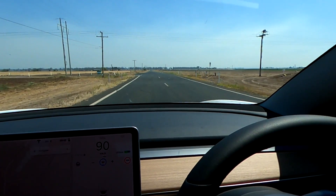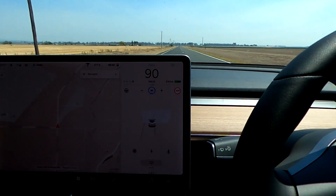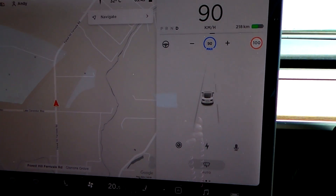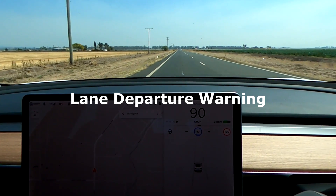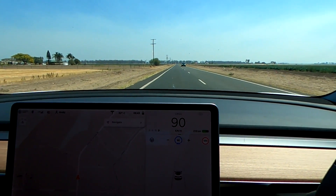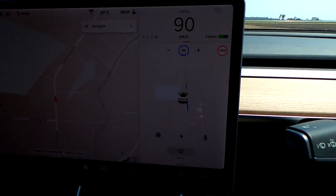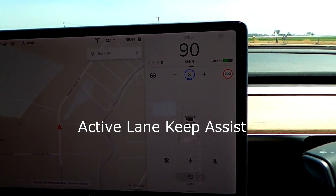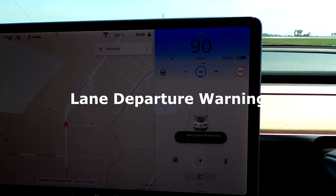Just trying to veer over the lane here a little bit — it doesn't do anything. It warns you on this lane but not on the middle dotted lane. Now it works — got a blue line there and it puts you back into your own lane. Yeah, that works.